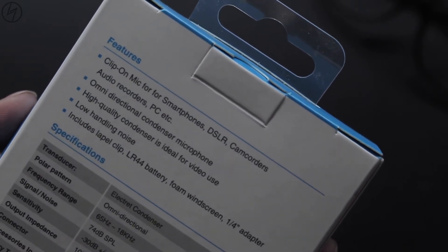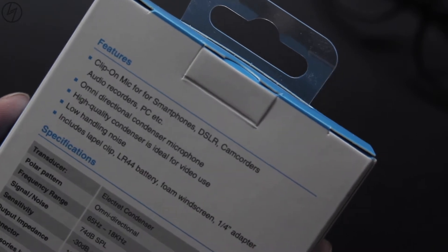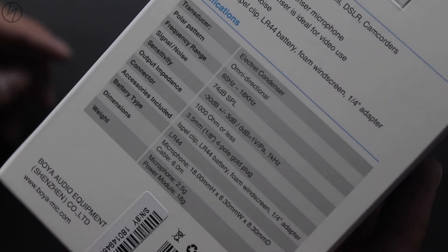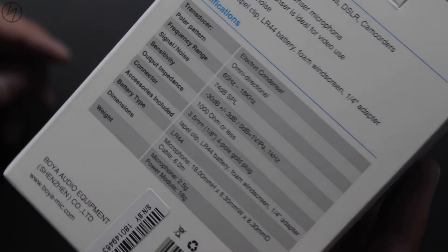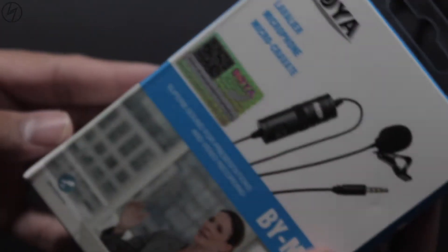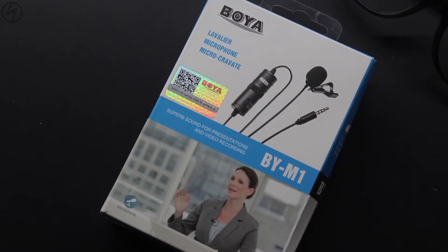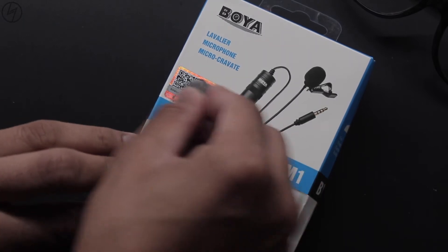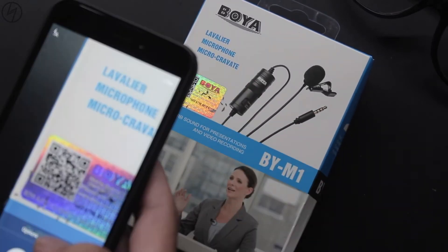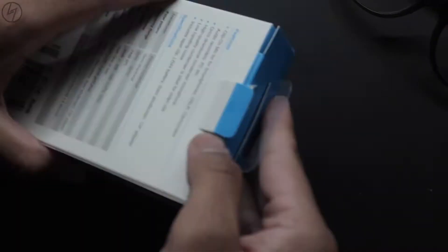I'm not going to read out all the specs, but I want to mention that its wire length is six meters, which is super long, and it's omnidirectional, which helps with noise reduction and picks up sound from the direction you point it. Before opening the box, I also want to mention that there are many fake copies of this mic, so you can scratch this QR code and scan it to verify authenticity.